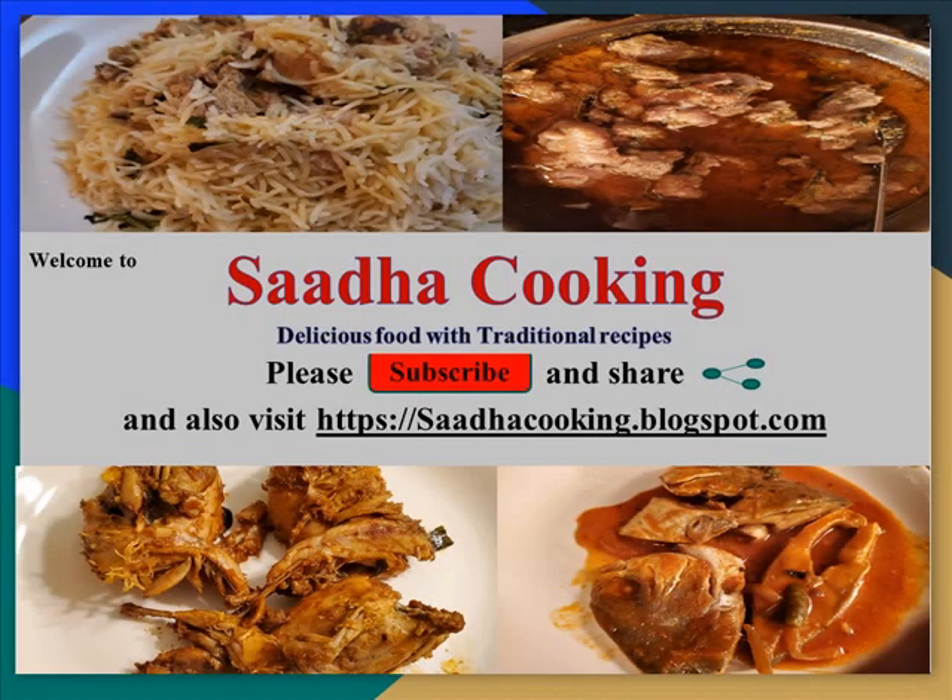Hello friends and family, welcome to Sada Cooking, delicious food with traditional recipes. Please subscribe and share and also visit sadhacooking.boxspot.com.